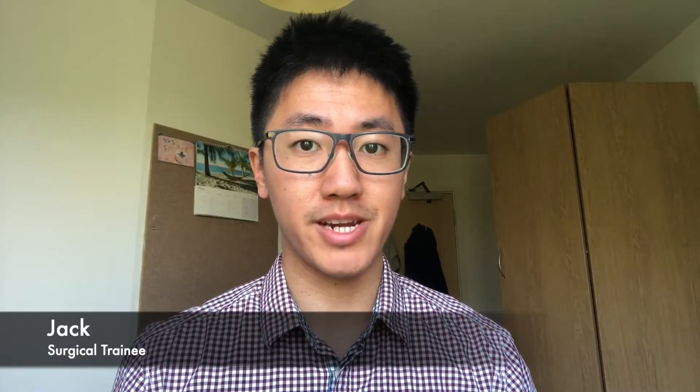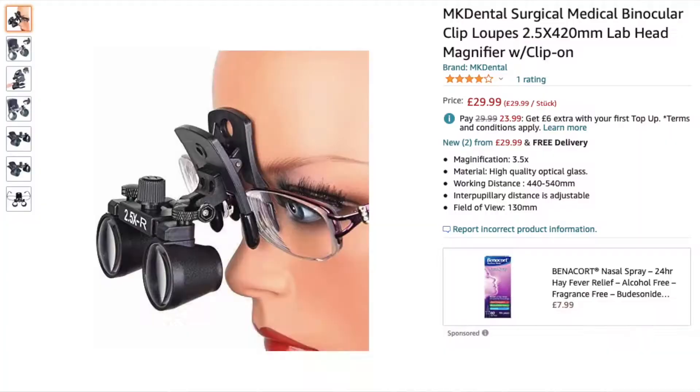Hi YouTube, I'm Jack, a surgical trainee in the UK, and I wear glasses. In today's A&T Byte, I'll be trying out some cheap surgical loops that I bought from Amazon for about £30. If you're a surgical or dental trainee that wears glasses and are looking for cheap loops, then this is the video I wish I'd watched before I bought mine.